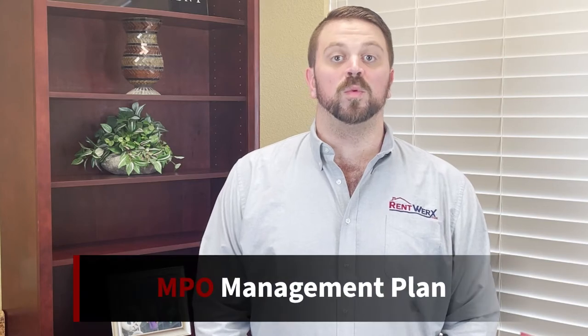Hey there, Will Scheide, Business Development Manager, RentWorks Property Management. Today I'll be going over our multiple property management plan, or our investor management plan.